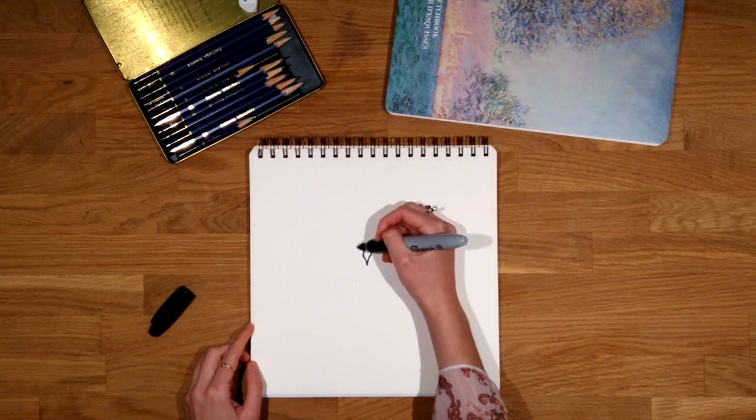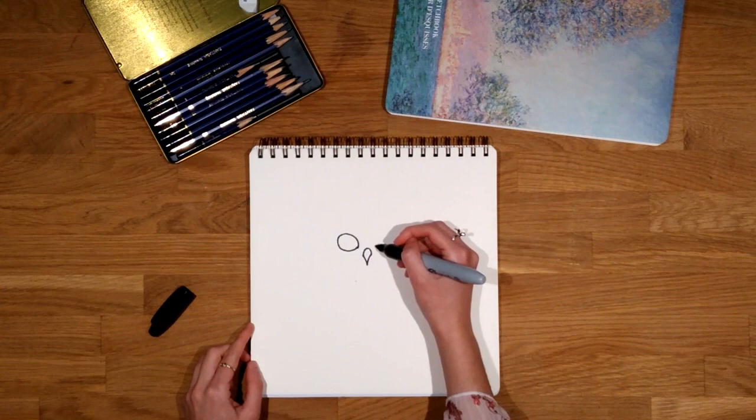Then we draw two big circular shapes to represent the eyes. It is not necessary to make perfect circles.